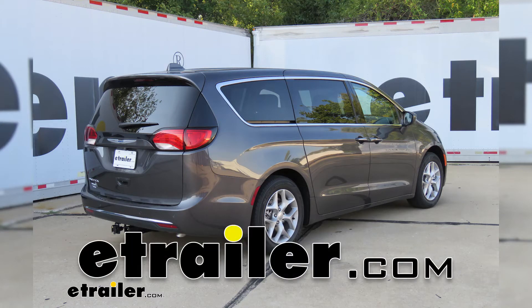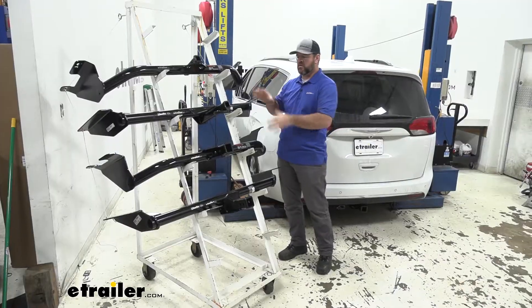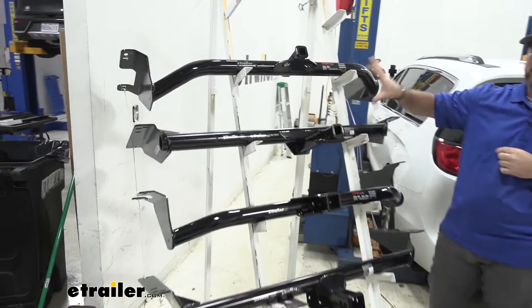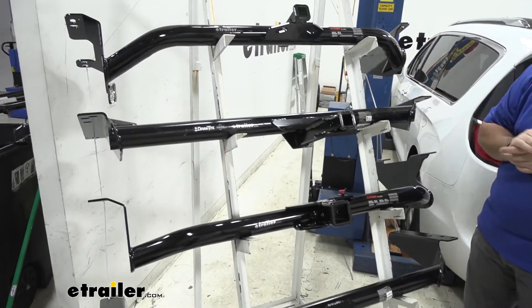Today we're going to be taking a look at the best trailer hitch options for your 2020 Chrysler Pacifica. You're going to notice here in our rack, first thing is we have two different types of hitches. The top two here are going to be class two hitches and our bottom two are going to be class three hitches. Let's talk about our two class two first.